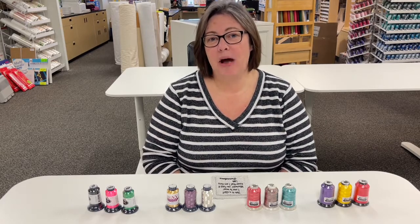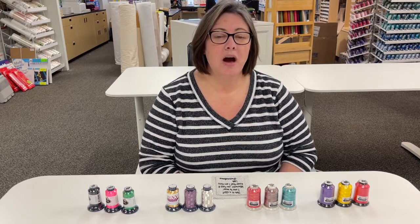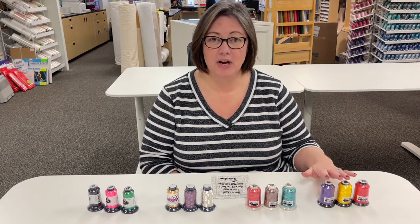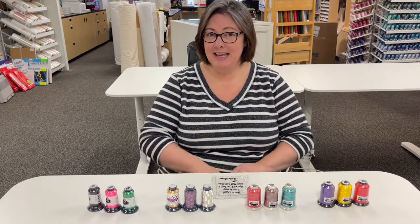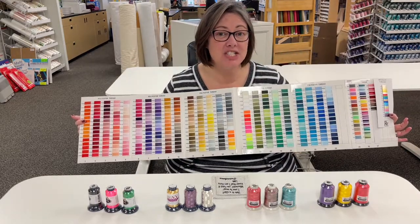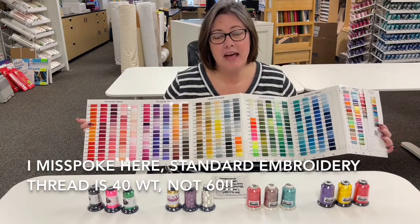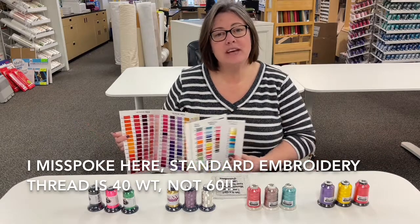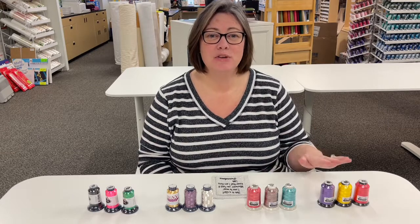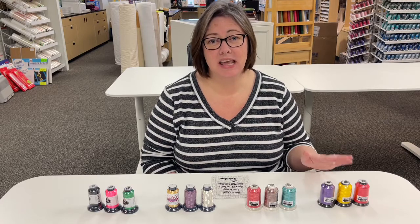This week we are going to talk about threads — some of the specialty threads that we have here in the store. Our main go-to, our standard embroidery thread, is the Floriani. This comes in over 350 colors. It's a 60 weight polyester thread that we use as our standard embroidery thread. We like the Floriani thread because it has a really nice sheen to it, so it's going to make your finished project really stand out and look its best.